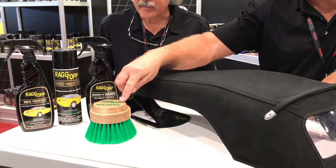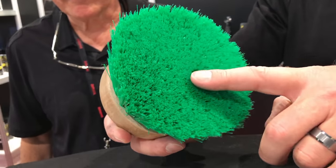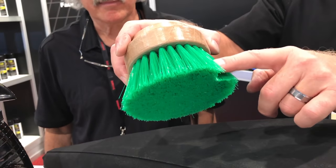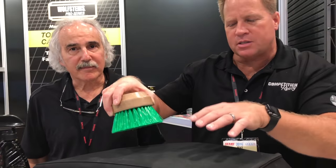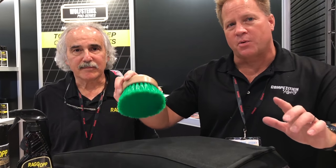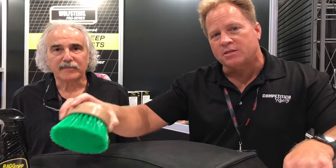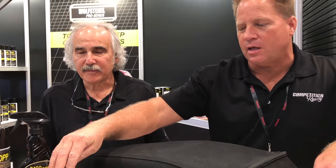And you guys just recently introduced this brush. This is actually important because it has flagged bristles — the bristles themselves are two inches long — so it's not too coarse that it'll tear up and fray the fabric of the canvas top. It's important not to use too aggressive of a brush, because once you damage it there's no way to undo it. So this is a very key element of cleaning the top correctly.